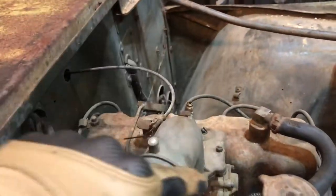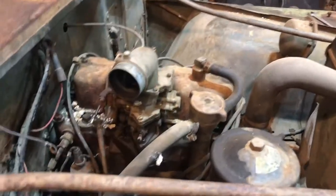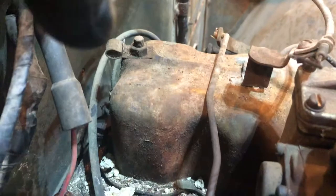Also, if you look right here, there's supposed to be a cable holder that goes right here — that's missing. There's also supposed to be a bar that goes right there that hooks on your stud, your head bolts, so you can pull the motor out. A lot of times those are missing, but that back cable holder right there is in.